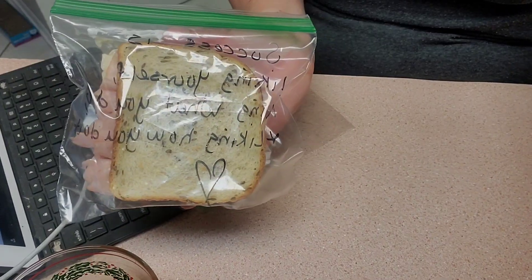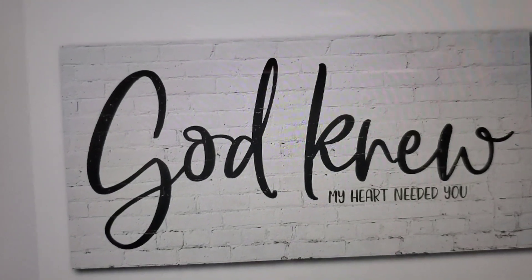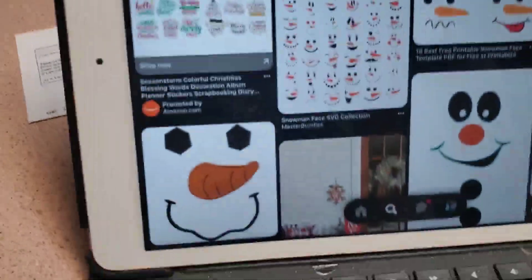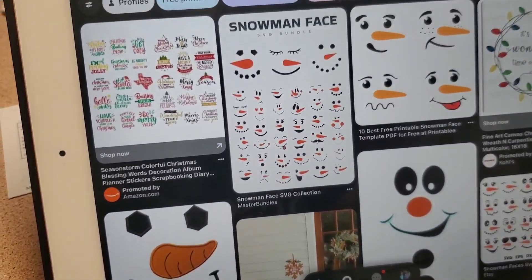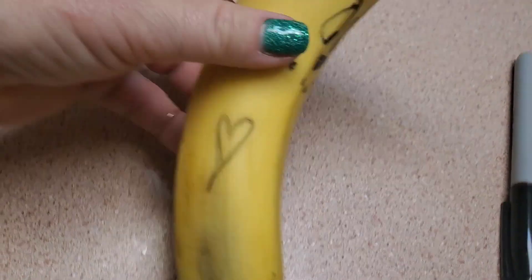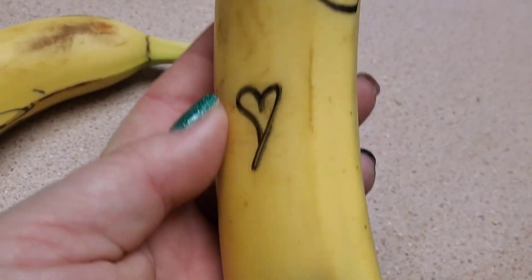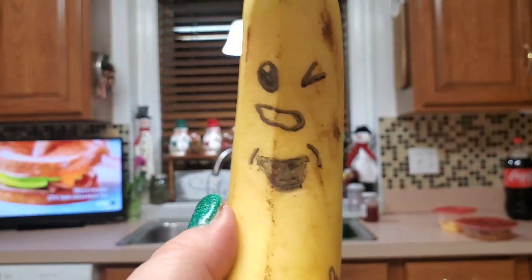One — ta-da! One done. Okay, this is the other one and I love this quote. Isn't that good? So that one's done. Now I draw little faces on his bananas every day, so I'm going to do some little snowman faces. Here's the one — isn't that cute? I always put a little heart. And here's the other one with a little heart too. I did one more — isn't that cute? So lunches are prepped. That is a nice little load off my shoulders.